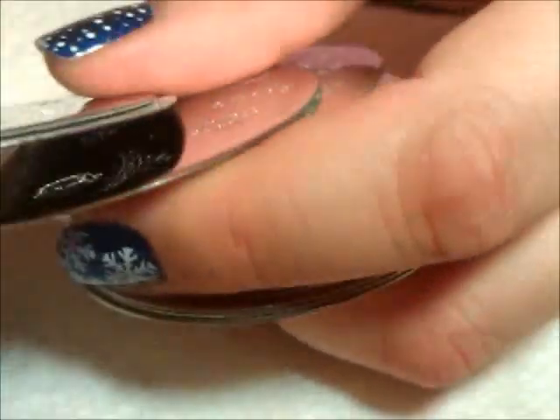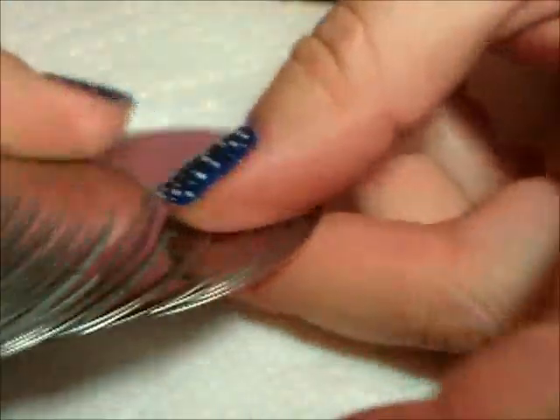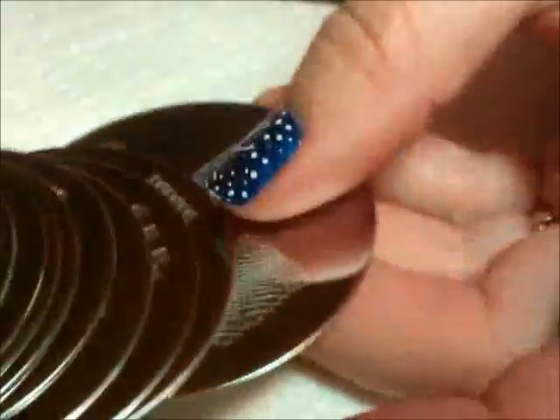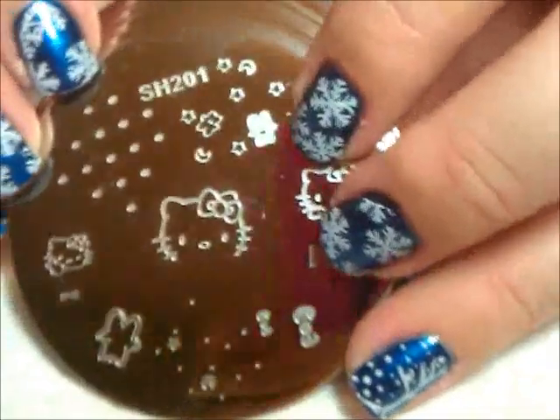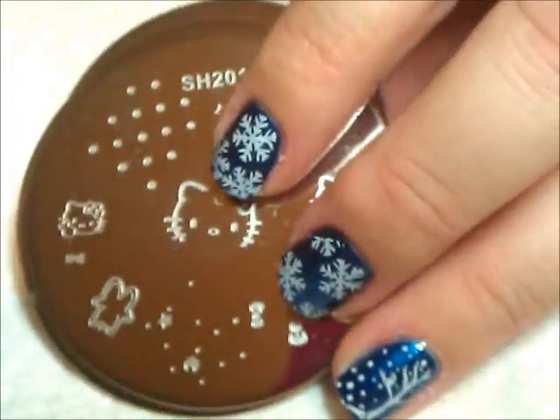Did you notice something I think is very cool about this set? Not one plate with just French tip stuff! Thank you Shaney for not making plates filled with French tips, because I don't really use them that much and I don't know too many people that do. It's nice to get more images that I'm actually going to use, and that's a really nice thing about this set.